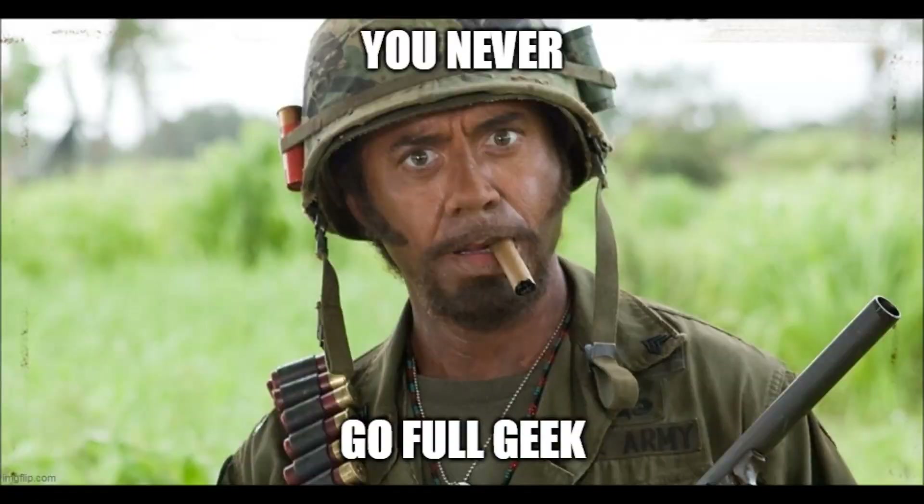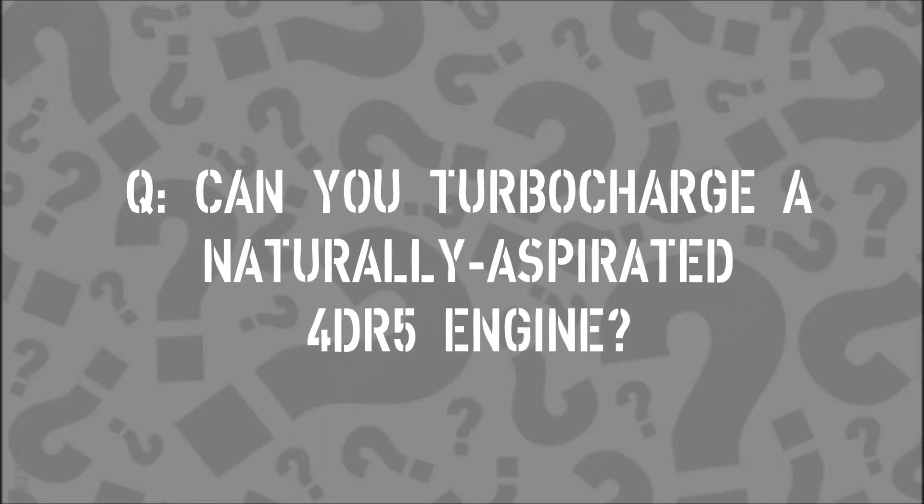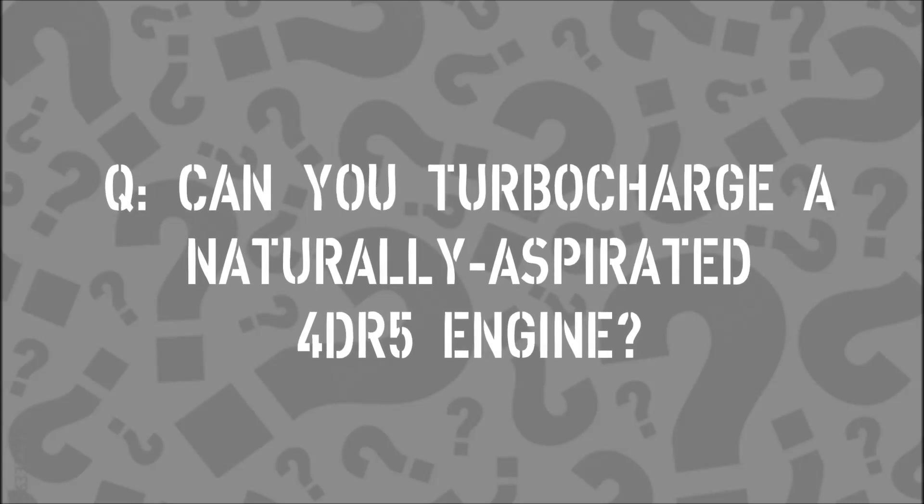Hello and welcome back. This week we're going Total Geek. It's a question that comes up from time to time, and I think it deserves some investigation and an answer. The question is: can you turbocharge a naturally aspirated 4DR5? Yes, probably.